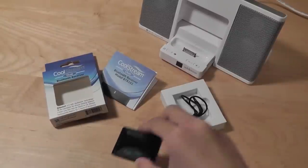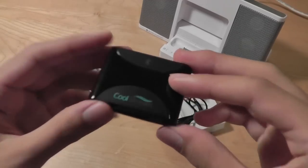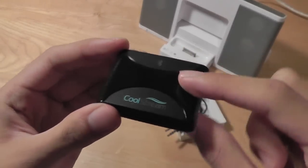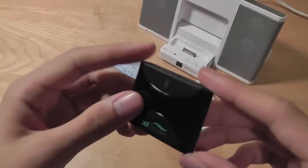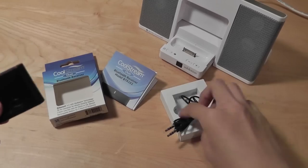So how this thing functions is quite simple. We have a rechargeable lithium-ion battery inside of the CoolStream Duo itself, which is quite useful so that it doesn't have to be plugged in all the time. For example, we can also use this in the car.